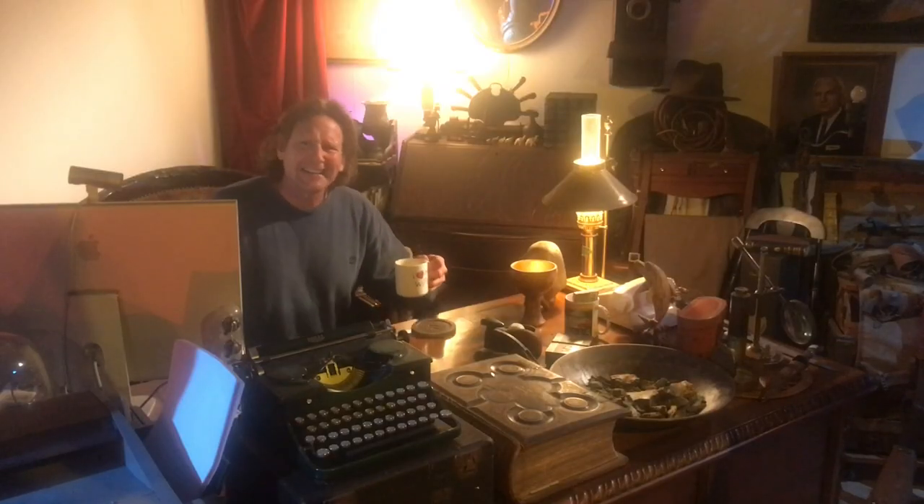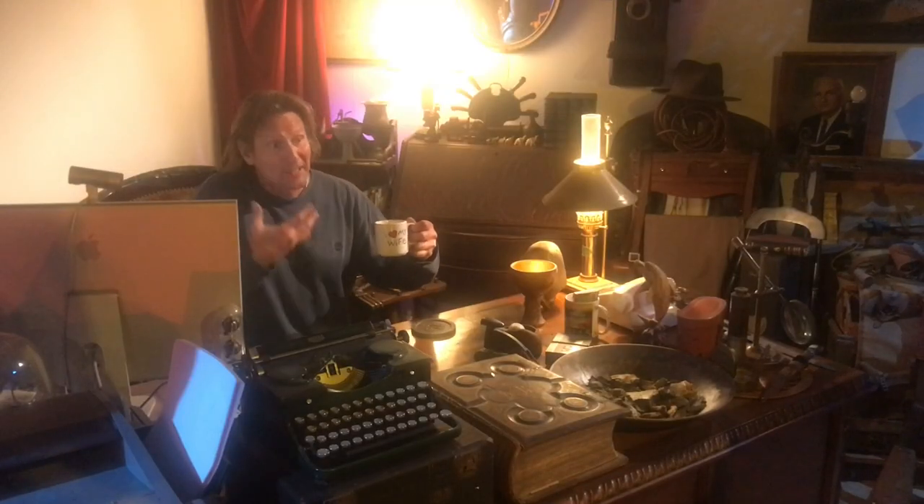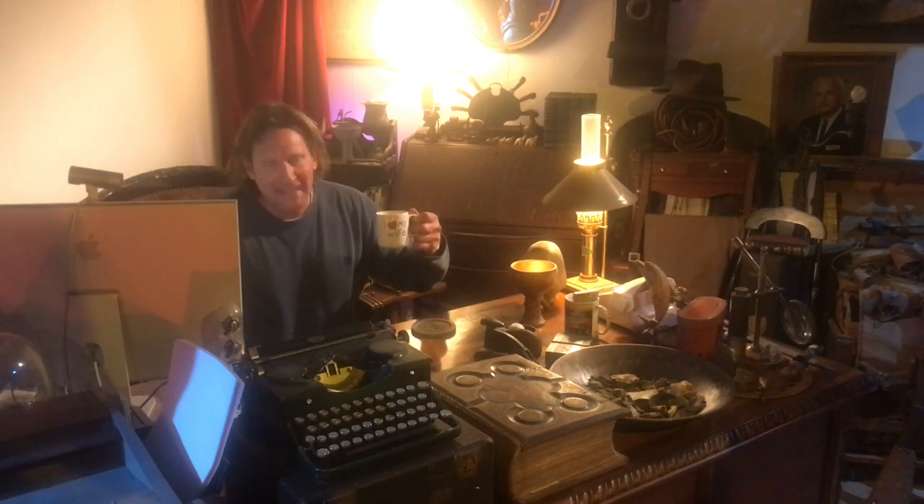Oh, hey, bat buddies. You startled me there. Hot cappuccino — my wife always serves it to me in this mug. I got the mug for her because I was expressing that I love her, but she thinks it's supposed to be for me. I guess I didn't get that one right.